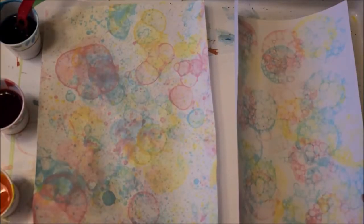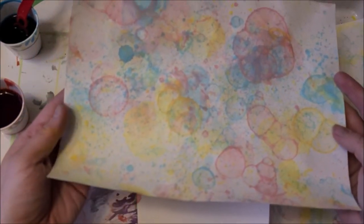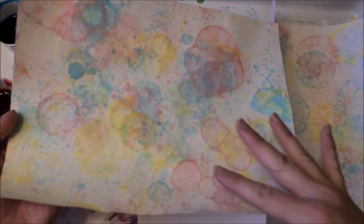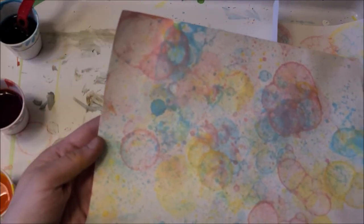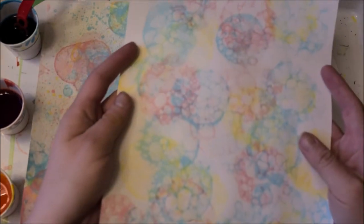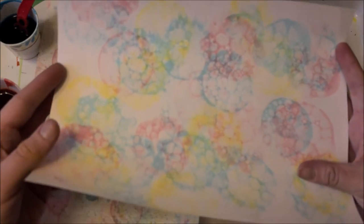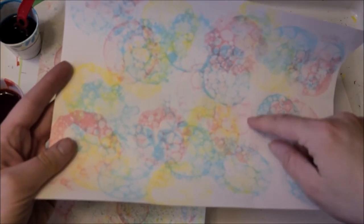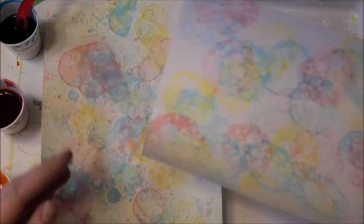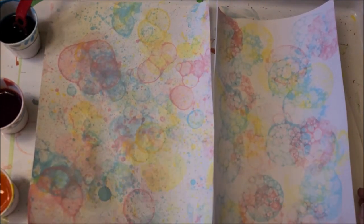Here we have the two finished bubble paintings. This one was from our outdoor adventure — it's a little wilder, more unpredictable, kind of floating all over the place. This is from our indoor activity where we were very careful about where we placed them and had more control. Each little bubble area is a circular shape with lots of little bubbles inside. So they're going to have two really totally different looks, and it's up to you which look you like — you could try a little bit of both.